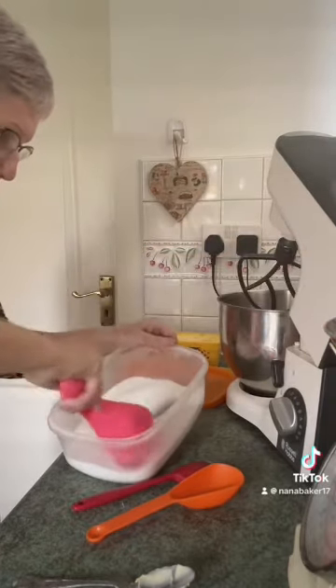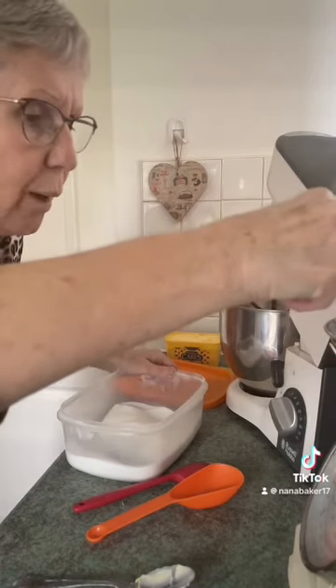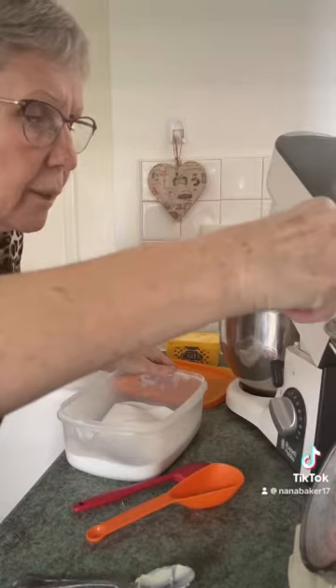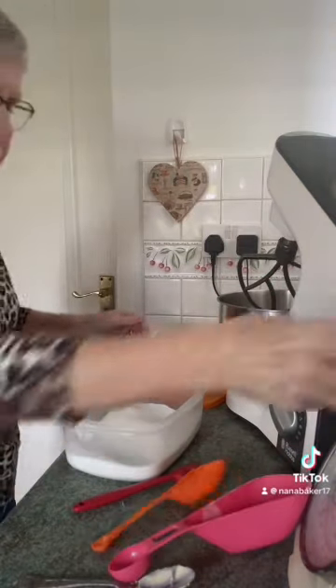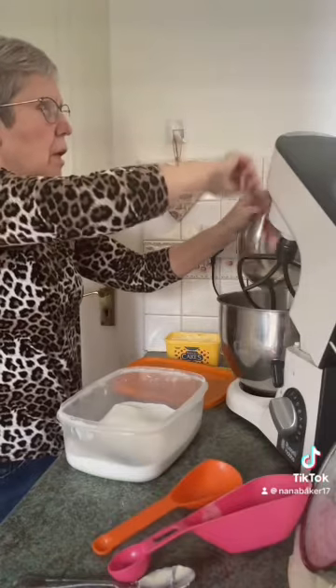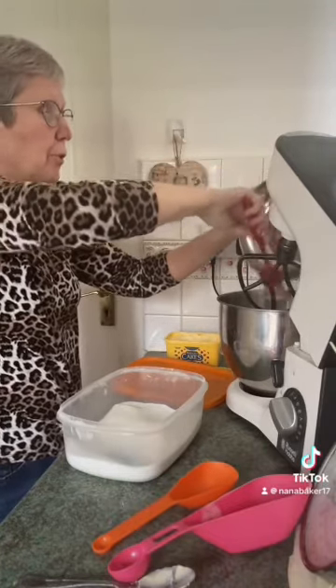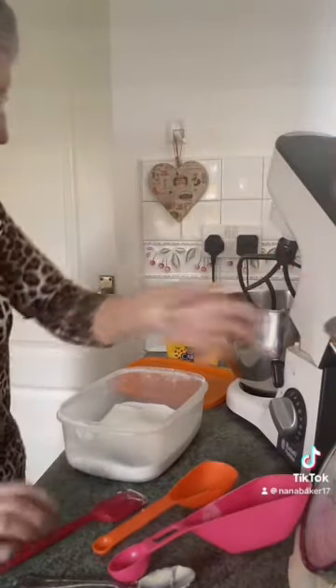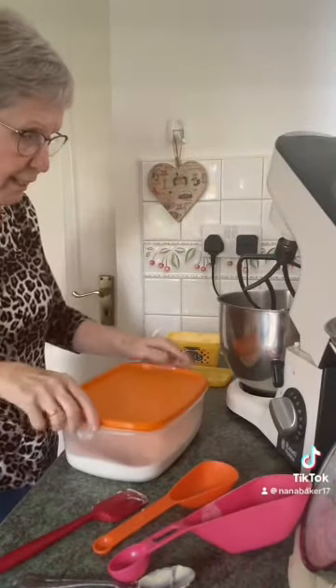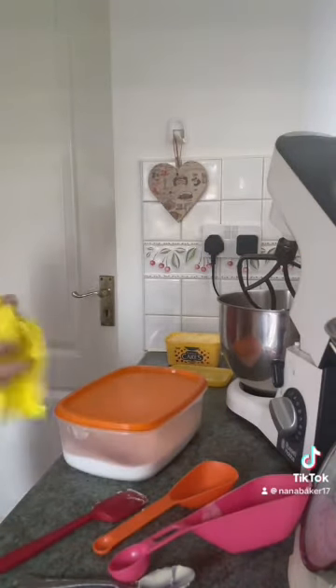I'm using caster sugar, but if you've only got granulated sugar, use granulated sugar — don't go out especially to buy caster sugar, because granulated sugar is just as good really. Someone told me you can put your granulated sugar in a food processor and grind it down to caster sugar, which I've yet to try.